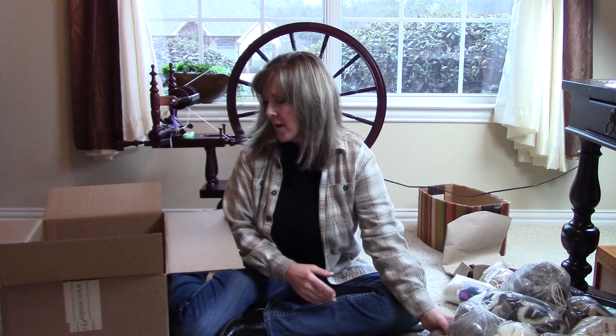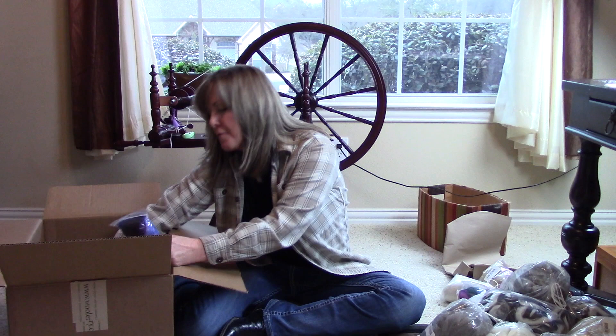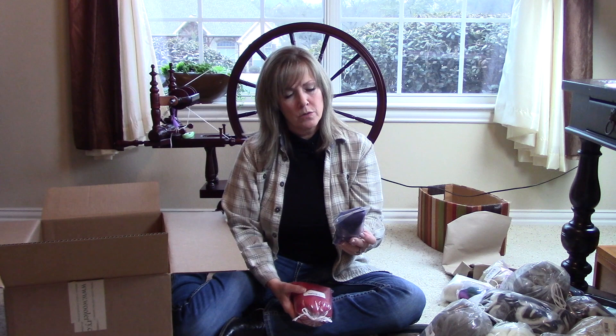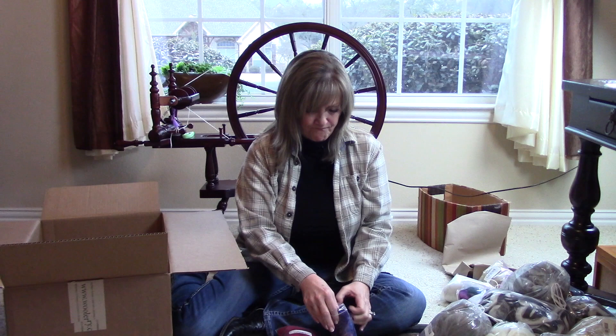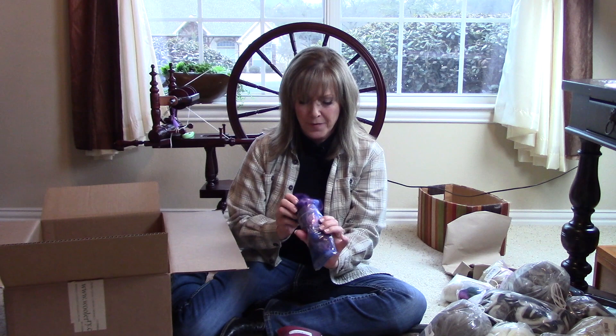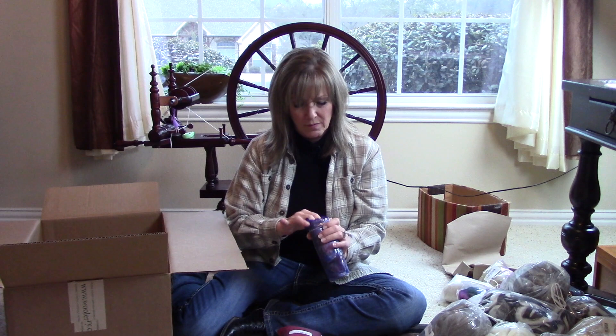I've got two more fibers from Hidden Valley Farm and Wool. This is more locks in blue — it's kind of a blue and purple mix. These are vibrant hues and this will work out nicely for adding a little bit of depth and dimension to the fiber.